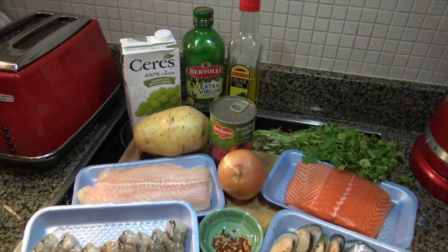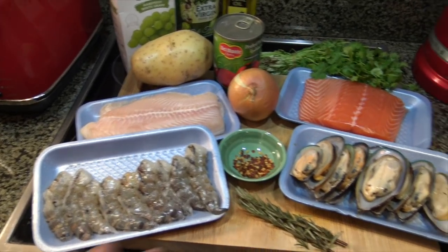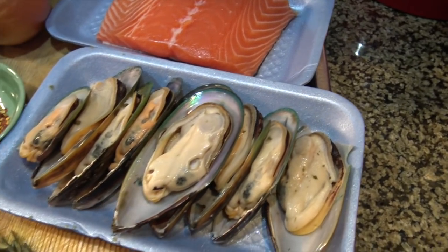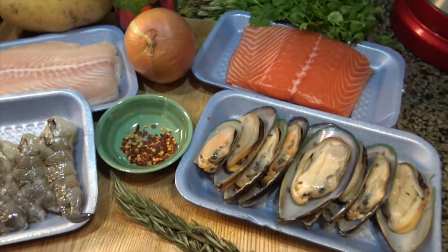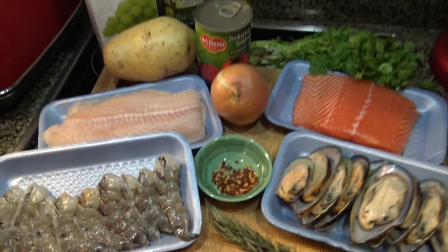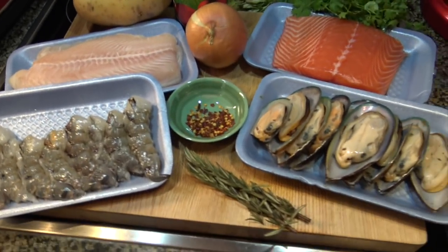For this recipe, fairly simple. You're going to need a lot of different kinds of seafood — whatever you like, really. I've got shrimp, some whitefish, salmon, and mussels. If you want, you can add squid — if you like eating rubber bands. Whatever your favorite seafood is, for the most part, can go into this. It's so good, delicious, and fast. You're going to love it.